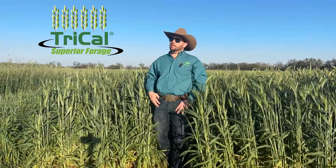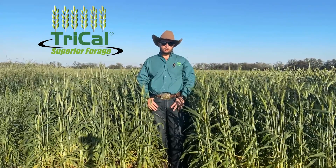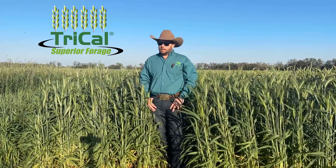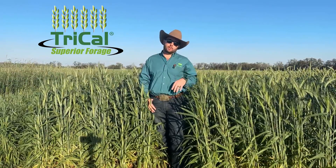This is a forage trial I'm standing in that's out planted just outside of White Oak, Florida. White Oak, Florida in this region is pretty far north in northern Florida, and it's important to have maturity as a play in this part of the U.S.